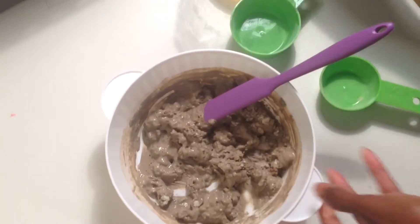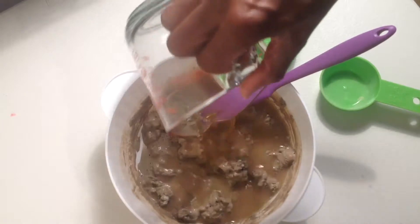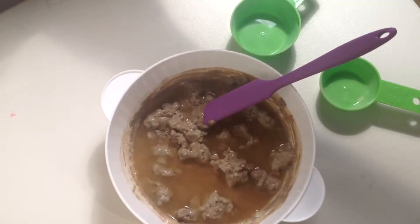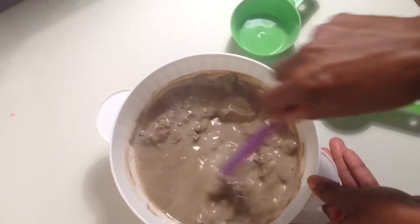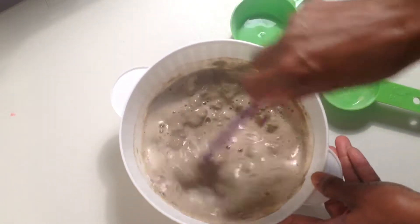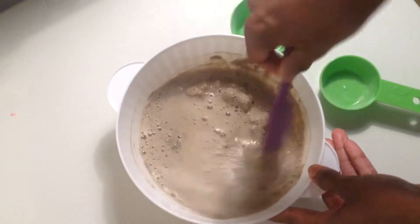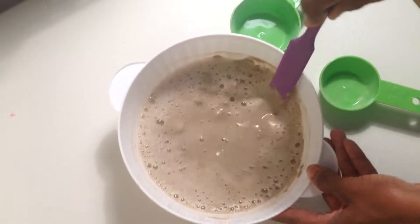I'm going to go ahead and add all of it — that was the full eight ounces. If you make your clay and it turns out to be too runny, that's okay, it still works just fine. I actually like the looser consistency because it makes it easier to get out of my hair.